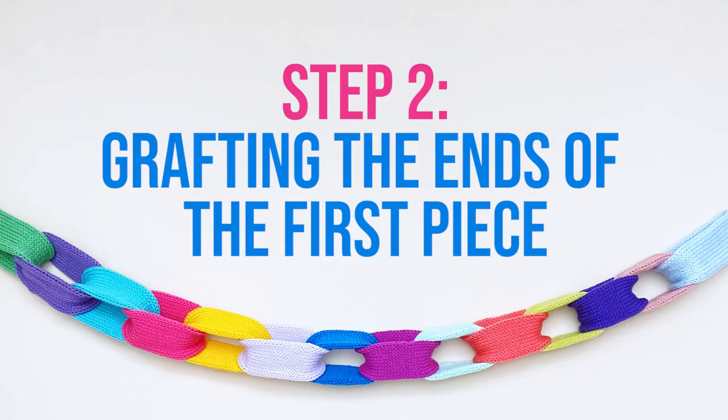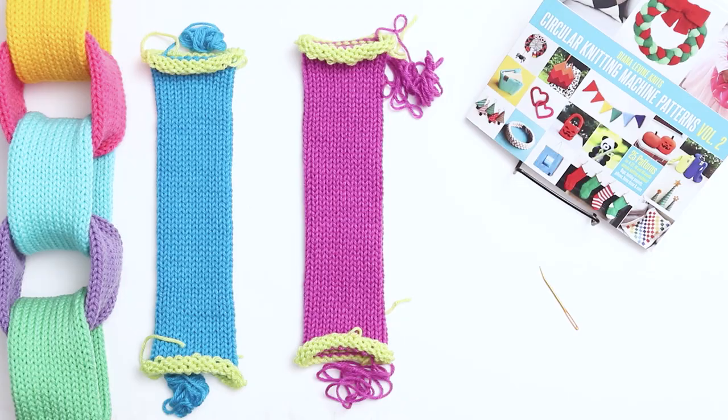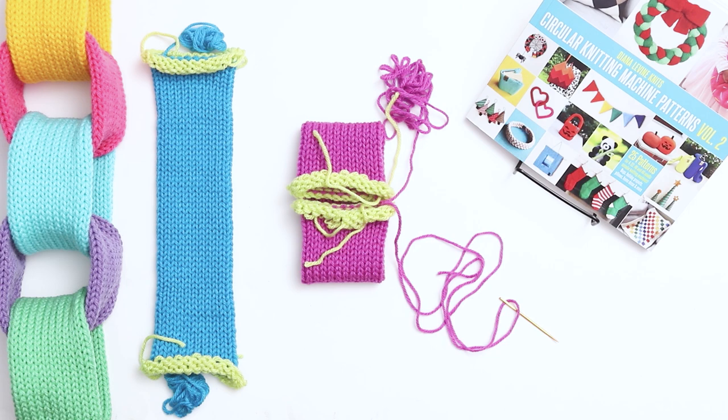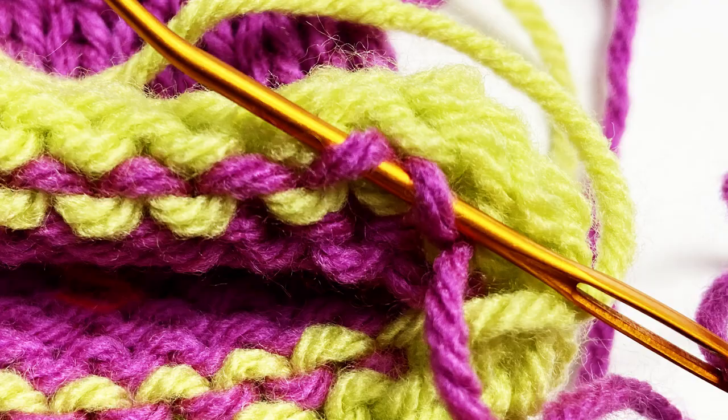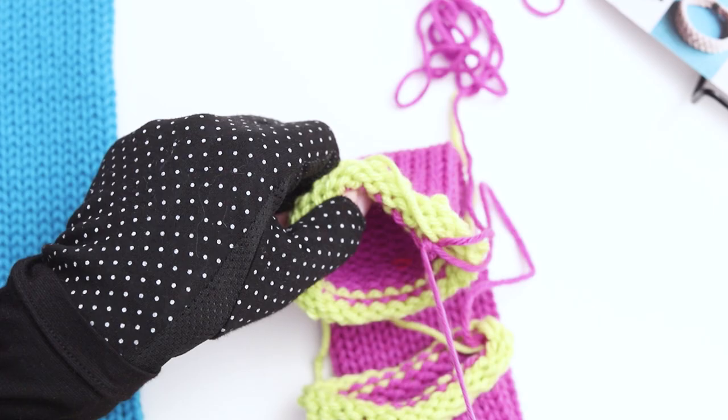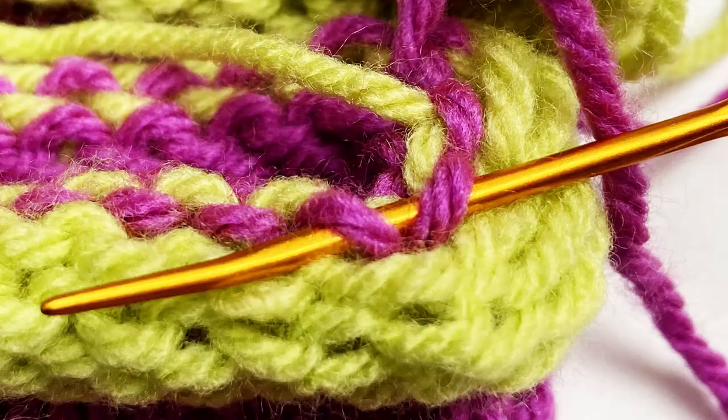Step 2 is grafting the ends of the first piece together. To graft the ends together, fold up the 2 open sides to meet each other. Thread the yarn tail from the bottom side onto a darning needle. Begin with the first stitch on the top right side. Go down through the first stitch and then up through the stitch directly to its left. Pull the yarn through. Then go back down to the bottom side and thread down through the first stitch on the right and then up through the stitch directly to its left. Pull the yarn through.